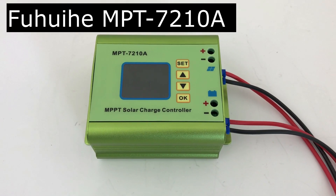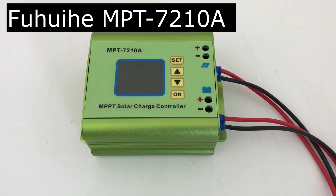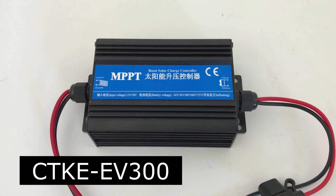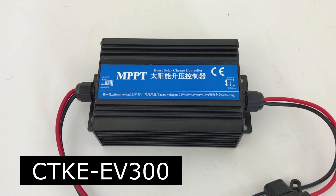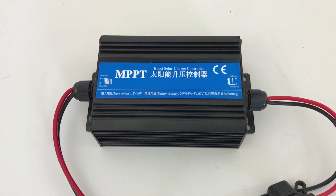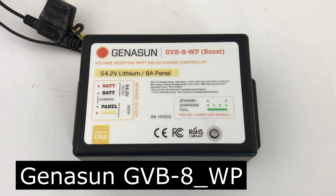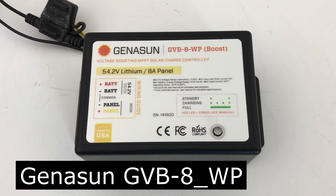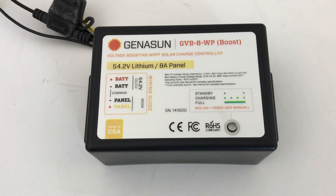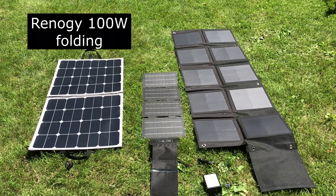On the MPT7210A you have to set the battery charge voltage, and I set it to 54.2. On the CTKE MPPT controller you also have to set the battery charge voltage, and I set it to 54.2. The Geneson MPPT charge controllers have to be ordered for the voltage that you want, so in this case I ordered 54.2 for the lithium.